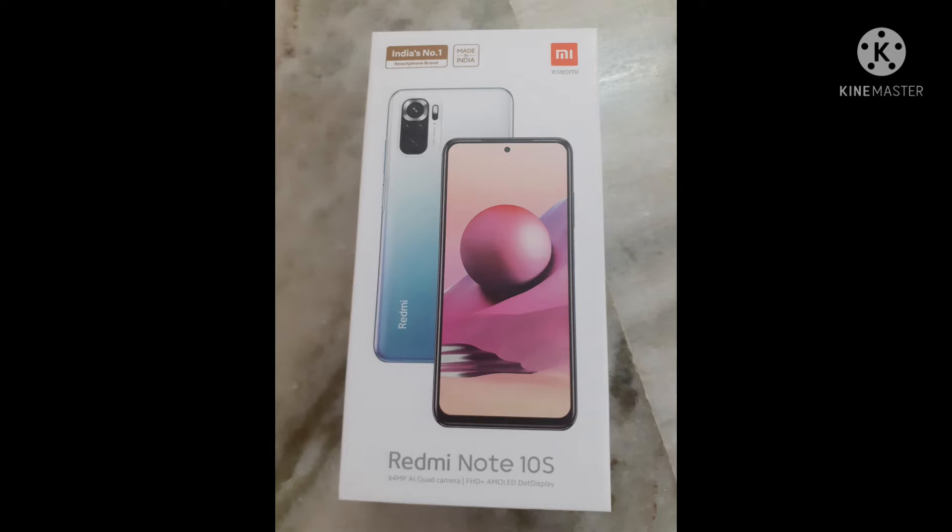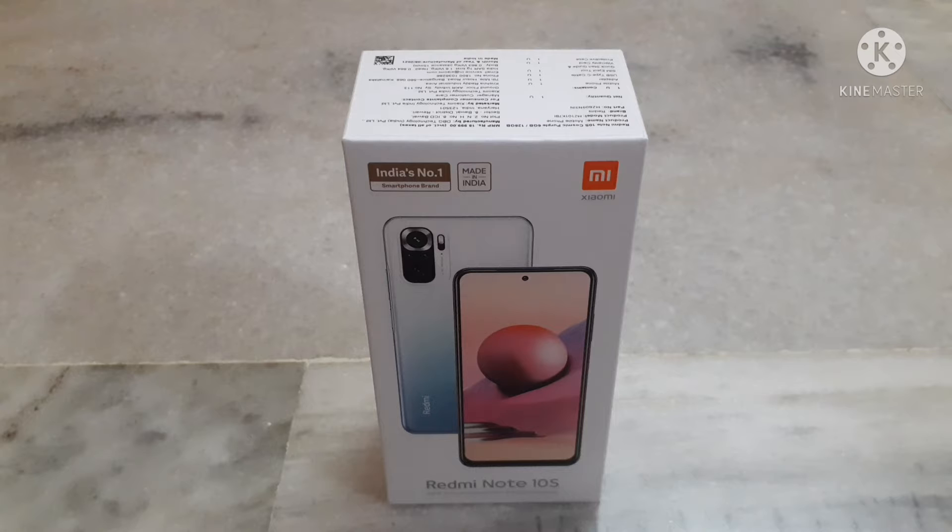Hi guys, welcome back to my channel Swaran Tech. Today I'm going to unbox the new Redmi Note 10S. Now I am going to show the box.